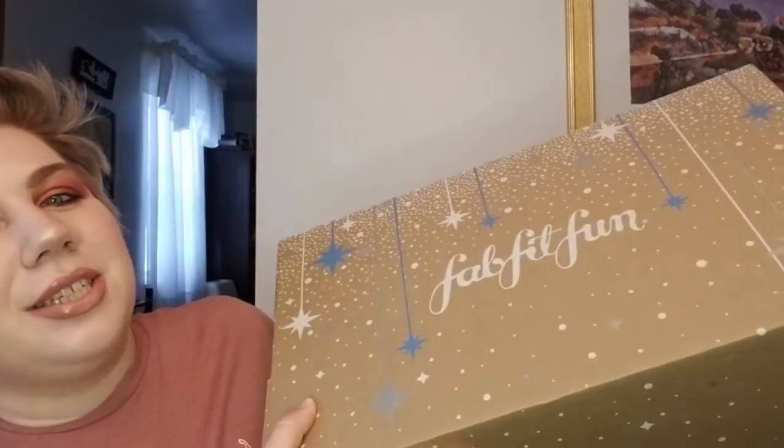Hey guys! Welcome to my channel. For today's video I have the FabFitFun box for winter 2020.